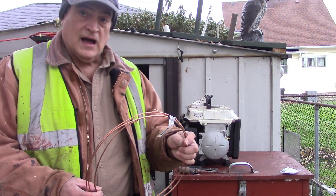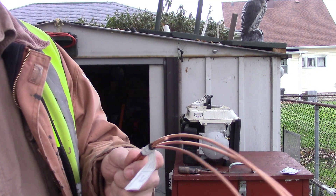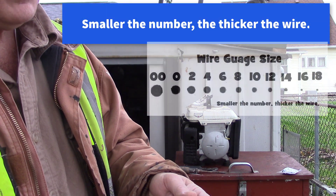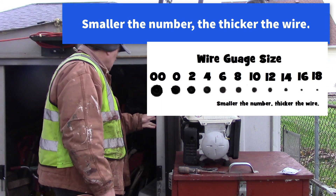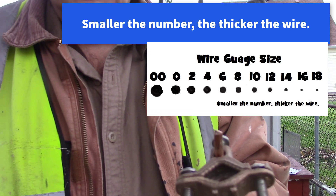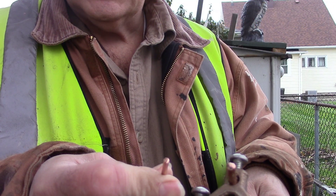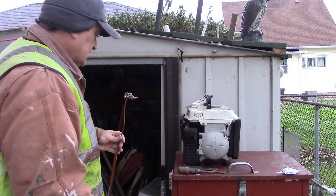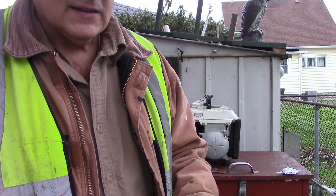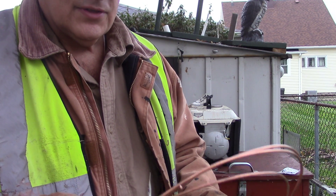Basically I told him in the manual it said 12 gauge wire or thicker, and he recommended this wire here. I think this was an 8 gauge. It's a lot thinner than the other wire — so this was the other wire that we used, and then this is the new wire. But he said this thinner wire would do the job, especially since that's what they said in the manual. So 12 gauge or thicker, and this was an 8 gauge.